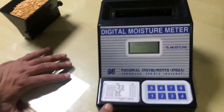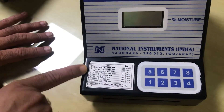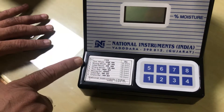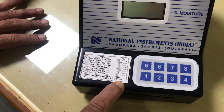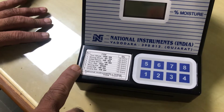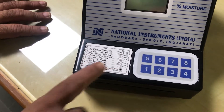Now we will demonstrate you to measure a percentage moisture in toor dha. You can see this is a National Moisture Meter. On this particular model, you can observe switch number 1 to 8, item name which is calibrated on the particular instruments and particular samples quantities to be taken. We are measuring toor dha — number 5 key is calibrated for toor dha, 150 grams.